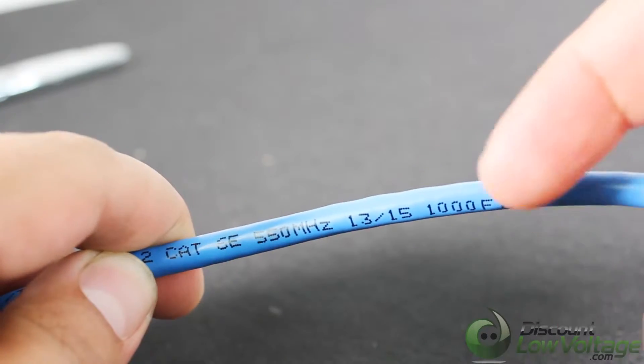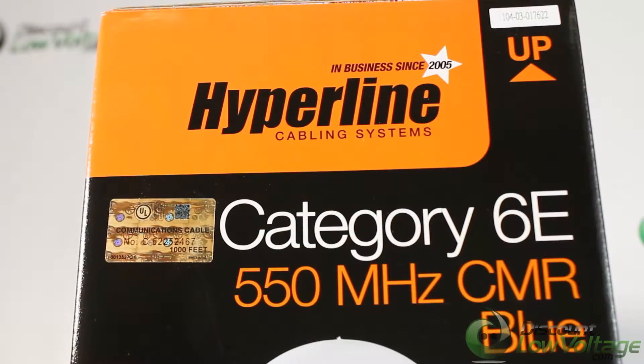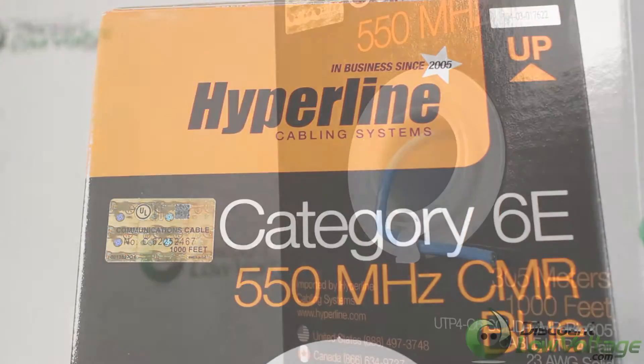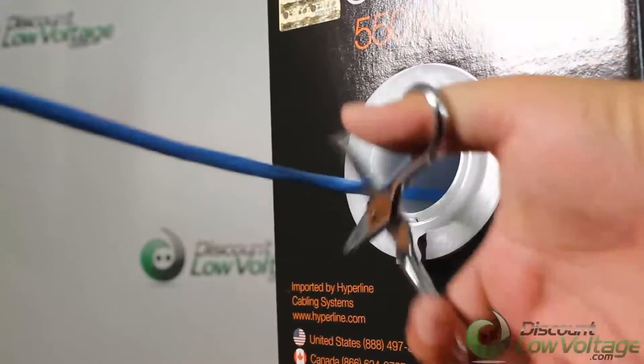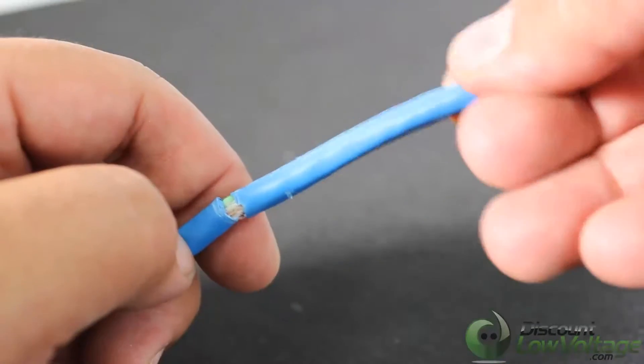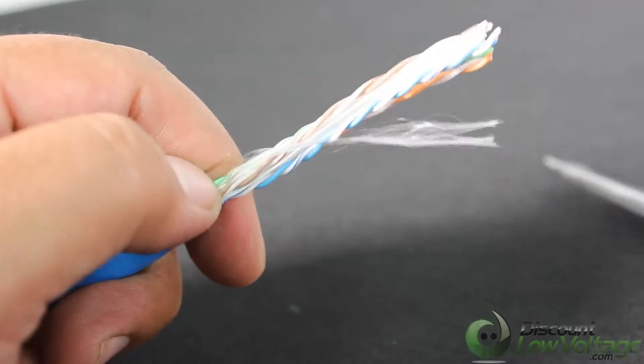Available in 10 different colors. Hyperline Cat 6e cables are made of 100% bare copper wire, as opposed to low-quality copper-clad aluminum wire, and are therefore fully compliant with